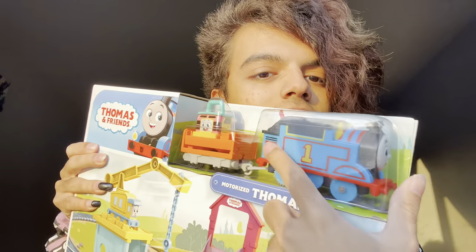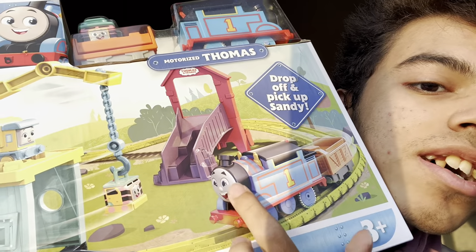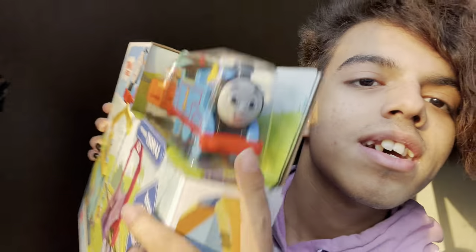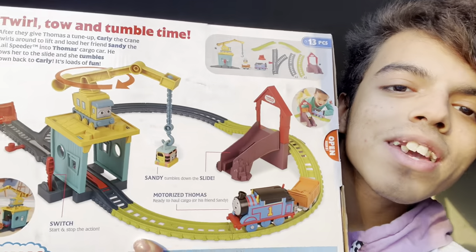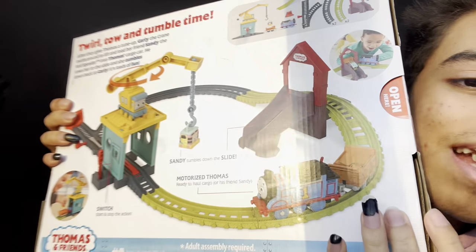We have Sandy up here, there's a kid playing in the snow, and we have Thomas being happy here. This is actually the two pack Thomas — that's what the face is on the two pack one. And then this is the Thomas that's in this pack. As you can see on the back, you could swivel Carly's crane, and it's a small little cute set.